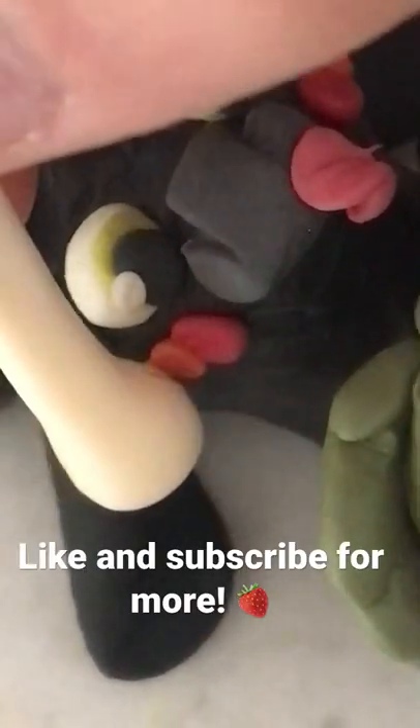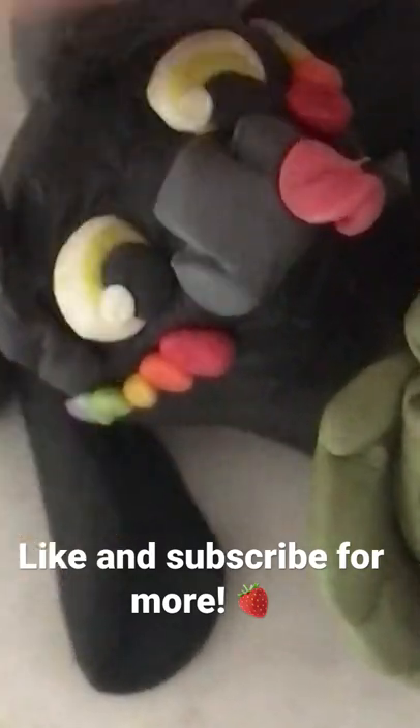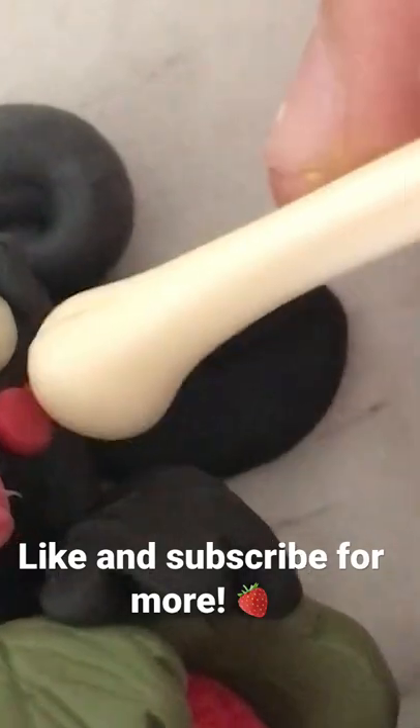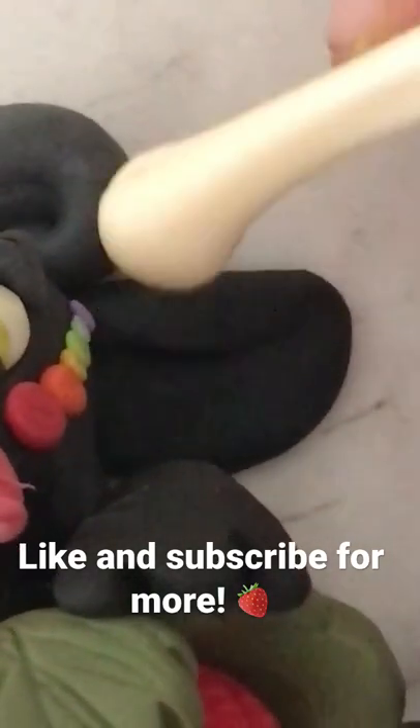Then I added some cute little rainbow scales onto the side. I really want the Rainwing in him to be much more dominant in this sculpture. I also added some oversized ears, a tongue, and curly horns.